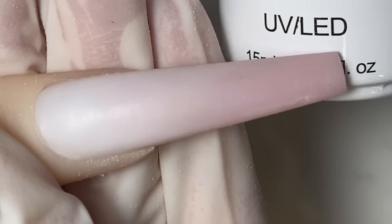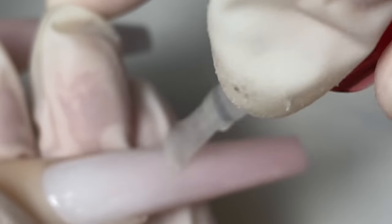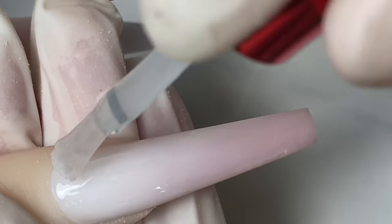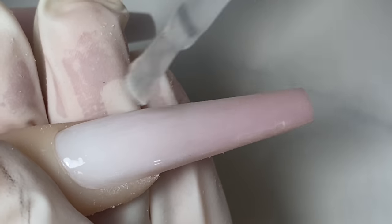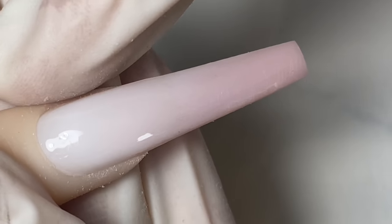I'm going to buffer everything out nice and smooth. What I'm using right now is the Not Polish transfer gel. I'm going to put it on half of the nail only, just like that, pull it down, and make sure you clean off the edges.